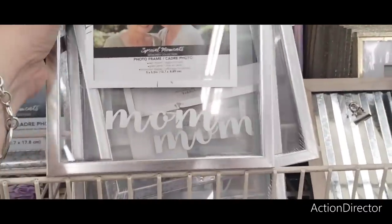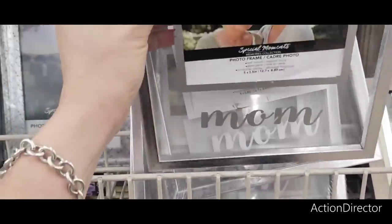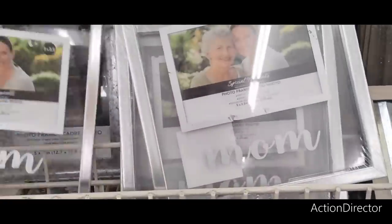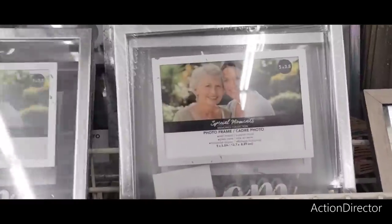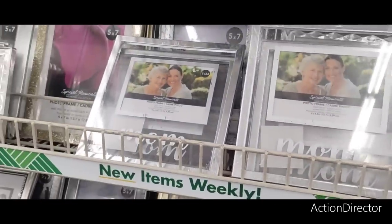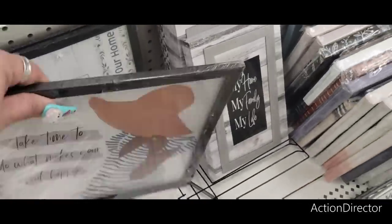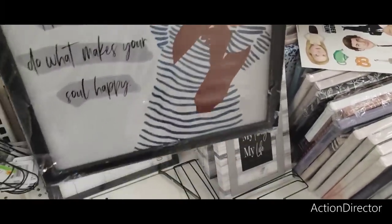These cute mom frames — five by three point five, tiny but cute, and it says mom. Really nice. Also this one that says 'Take Time to Do What Makes Your Soul Happy' — I like that saying, really cute.